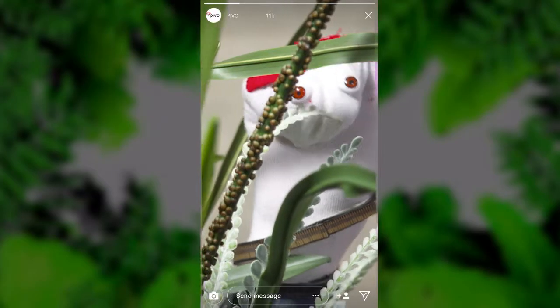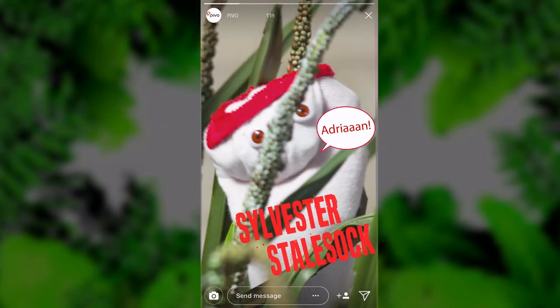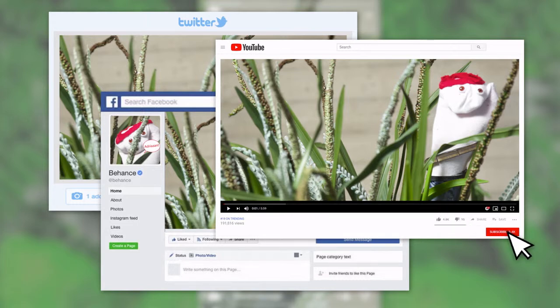You can also follow objects like your moonwalking shoes or your sock puppet, Sylvester Stolsock. Adrian! Not the right movie. Pivo partnered with Restream, so whatever you shoot, with Pivo you can go live on over 30 platforms at once.